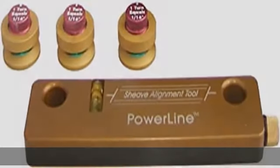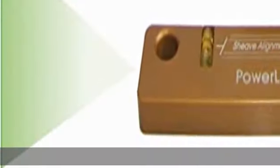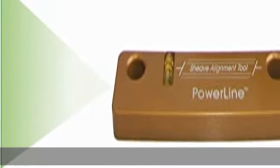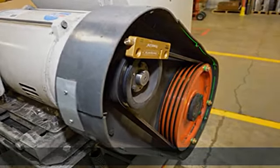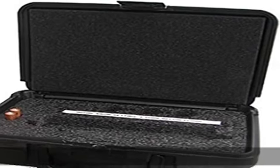Applications: This laser level line tool with green bright technology is ideal for checking height and flatness of motor and gearbox mounting plates, and for aligning pulleys, sheaves, sprockets, gear trains, rollers, platforms, conveyors, and other plant equipment.